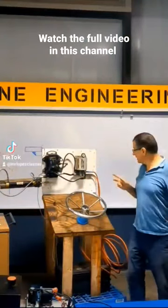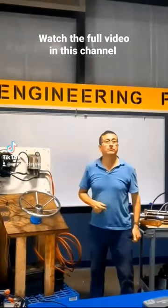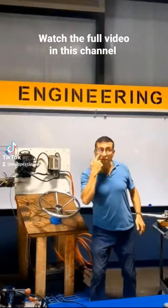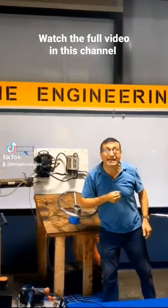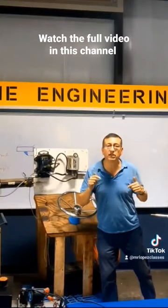I recommend cutting this line and inserting this element, the reservoir. The reservoir is only to see the level, only to check the color. Oh, it's milky. That's good? No, water is entering in the system.